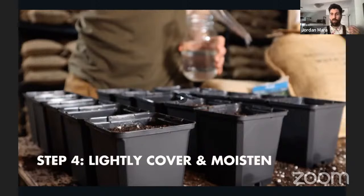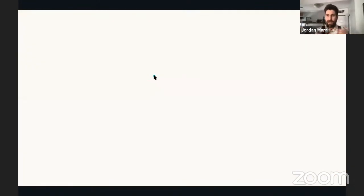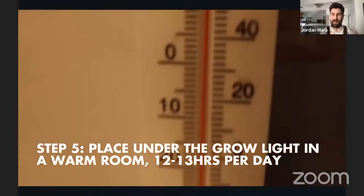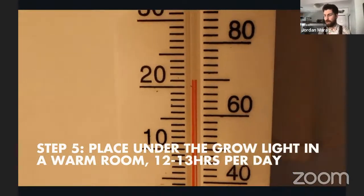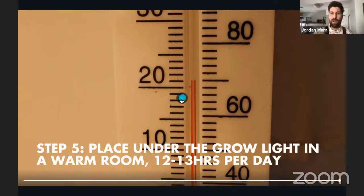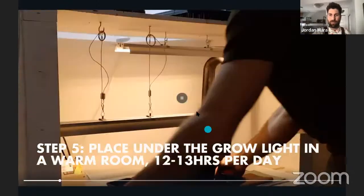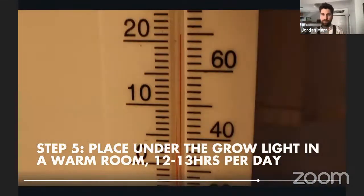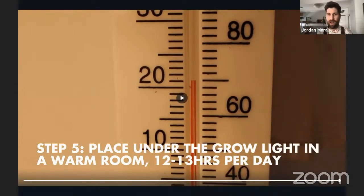Step five: find a space that will be sufficiently warm — at least 20–21°C or 70°F. Pick up your seeds and take them to that warm spot in your house. You can see in the video the little space heater in there, enclosed by the sheets, keeping it nice and warm. The thermometer is sitting right at 70°F — 21°C — a super good environment for germinating. And that's really all I have to do to get my seeds germinating.